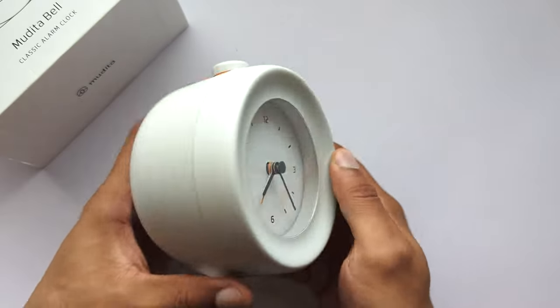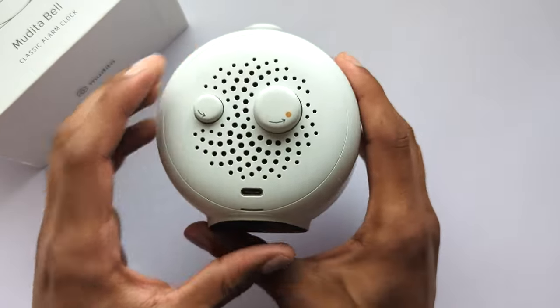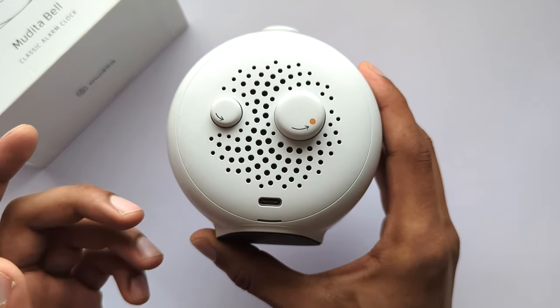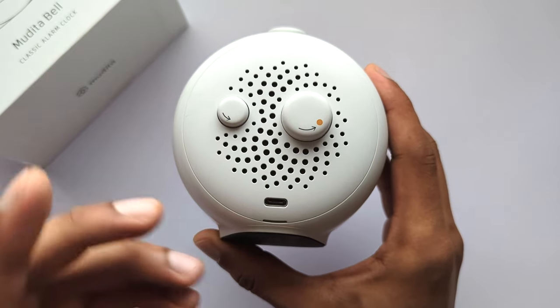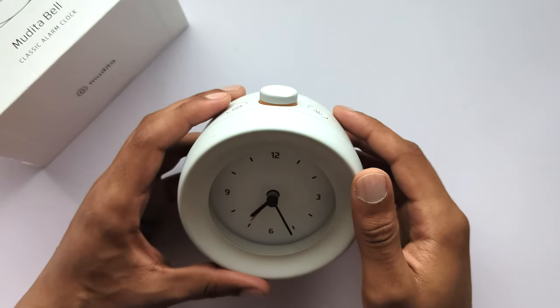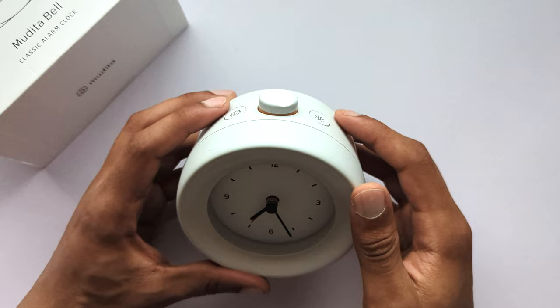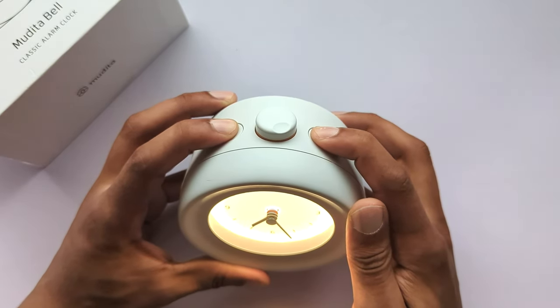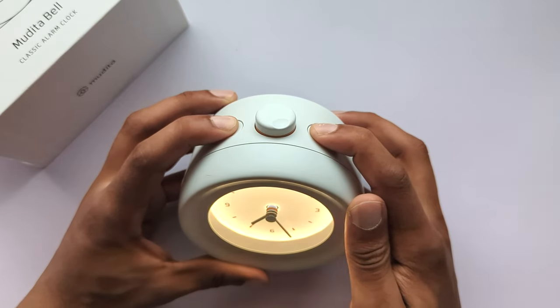To charge the device plug in a USB-C cable. Recommended power supply is 5 volts. Charging from 5 to 100% of battery might take approximately 5 hours. To reset your device press the settings and light button simultaneously for at least 5 seconds. Release when you hear a ring sound and the light goes off.